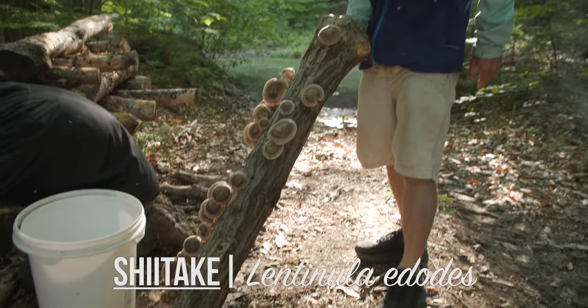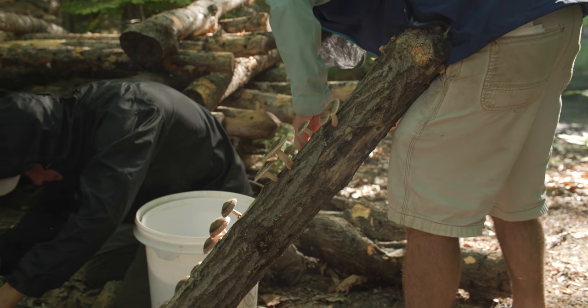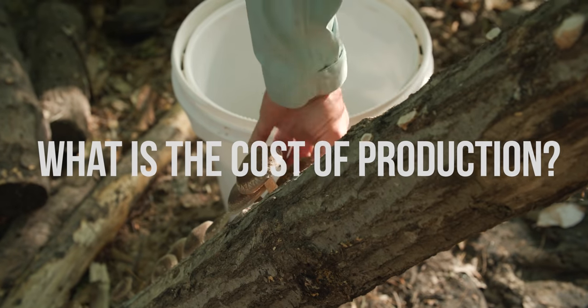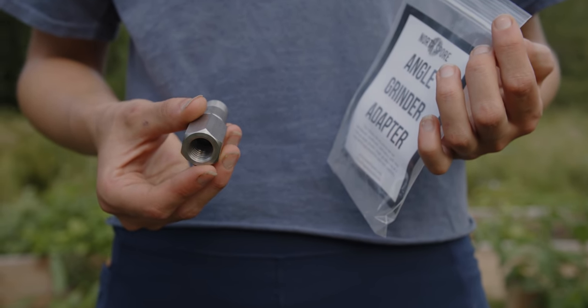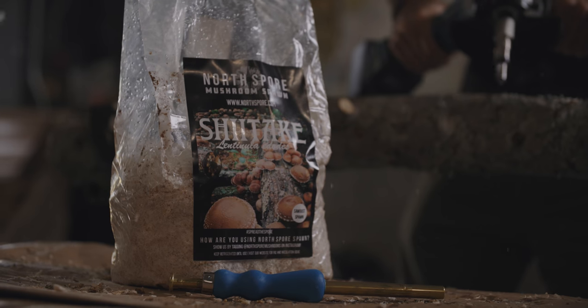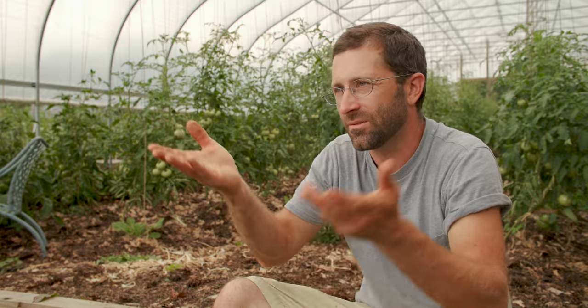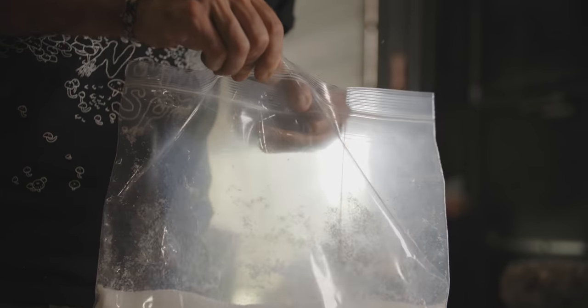We grow shiitake mushrooms here — they're a fairly maintenance-free crop with very little pests and they fetch a fairly high value at market. The cost of production is fairly low. You factor in the cost of tools, which is a one-time cost that may last forever, and then every season we buy spawn — basically a seed cost. The wood is free and abundant, and I always sustainably harvest. Wax is a minimal cost.